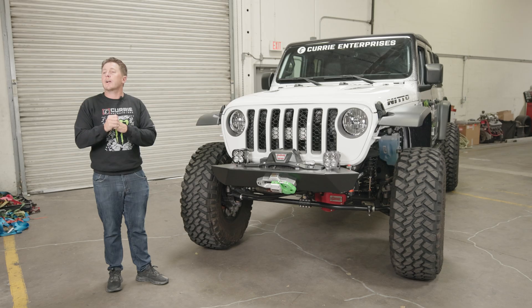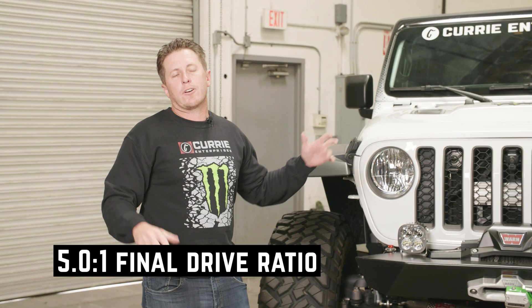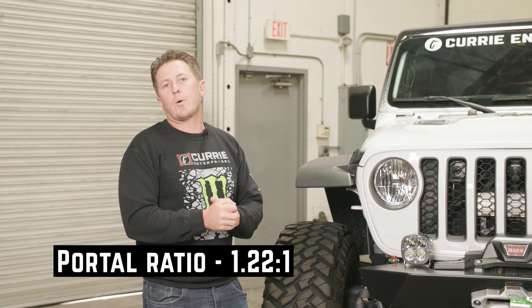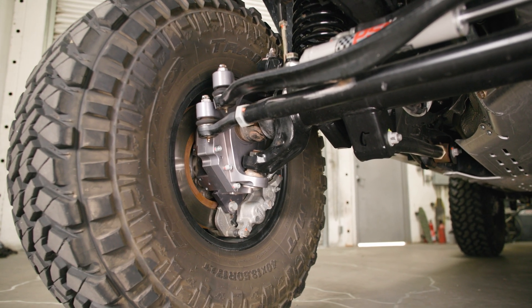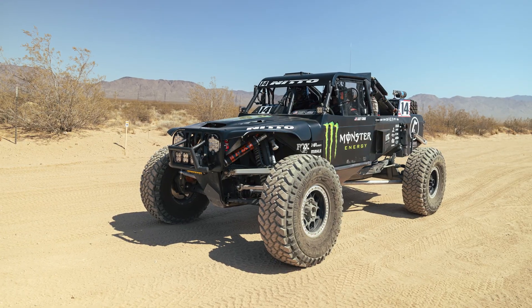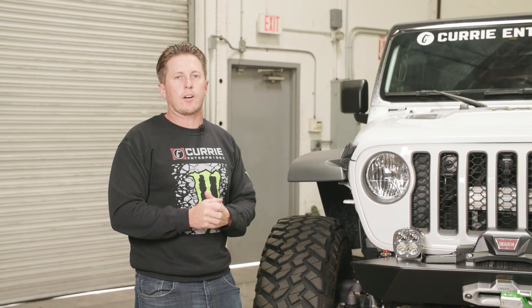For the gear ratio, we are actually running a final drive of a 5.0 gear. That's a great gear for a diesel Jeep, but the Ring and Pinion is a 4.10 and the Portal ratio is a 1.22 gear ratio. These are four-gear Portals, which give you the ultimate strength — the same Portals that we run in our off-road race trucks with over a thousand horsepower, giving us a really strong gear as well as the right RPMs on the highway and in the dirt.